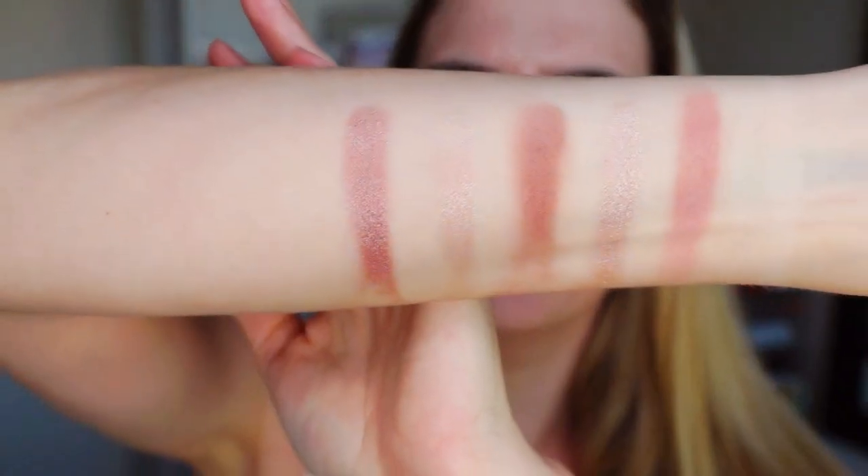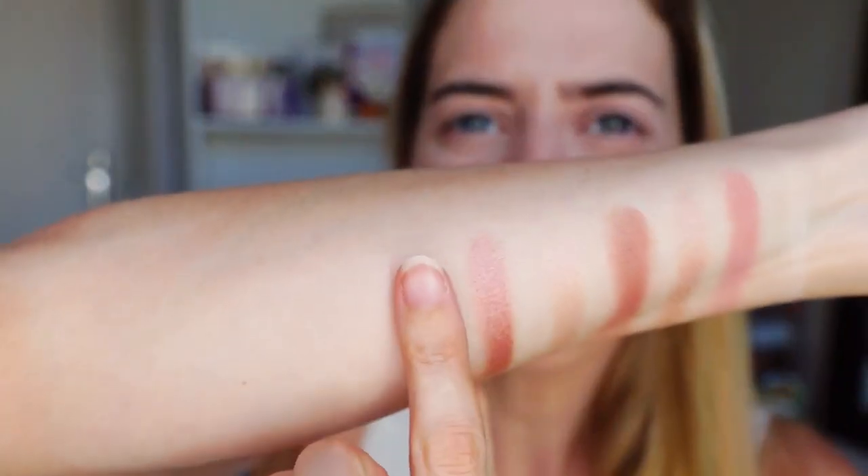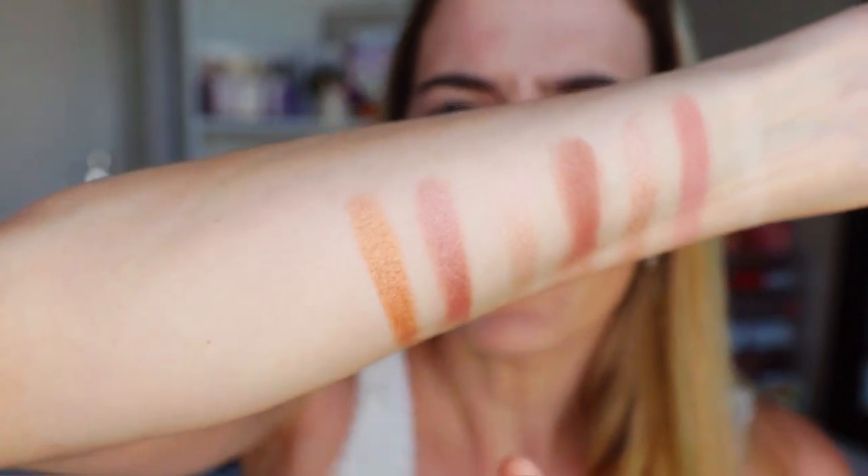Holy shitballs, this is freaking beautiful, really? Wow. Now we're going into that more of a rose gold tone. Now we're going into like a more gold kind of color. I cannot believe how freaking pigmented this is.